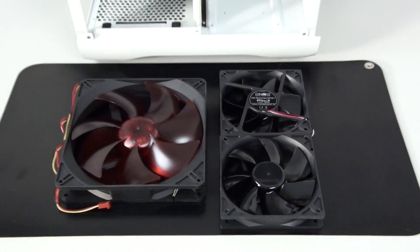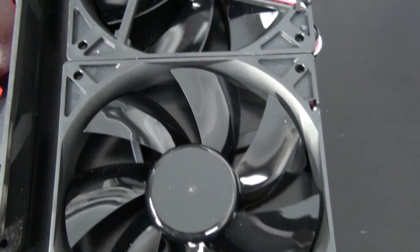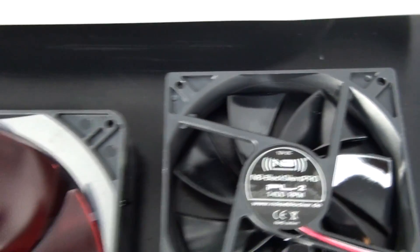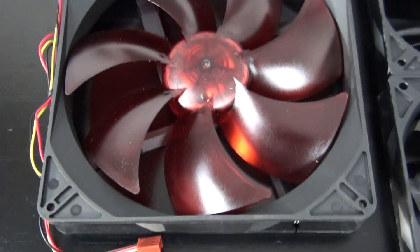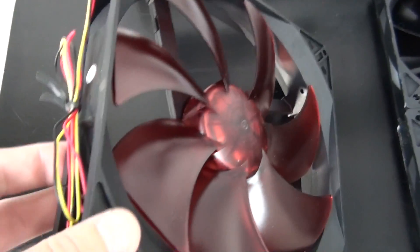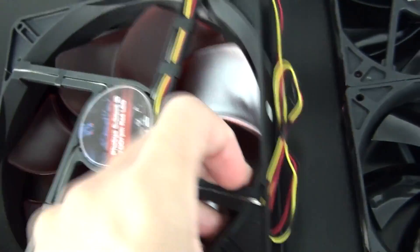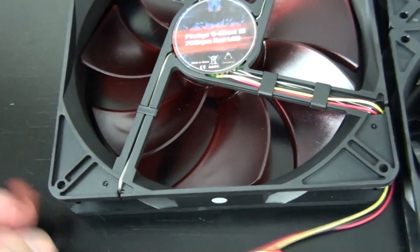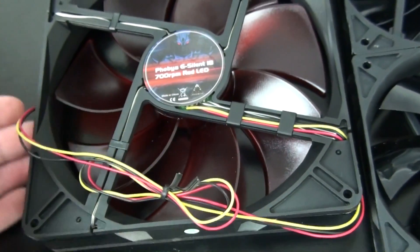Just a brief look at the fans. Most of you will be familiar with the Noise Blocker PL2s — I often use them in my builds. The specifications are 1400 RPM, 1.269mm H2O, 56.5 CFM, and 20 decibels. The Phobia G-Silent 18 red LED fan runs at 700 RPM, 169 cubic meters per hour, and 18 decibels. It's a great looking fan with frosted deep red blades that are going to look amazing when the LEDs are on. The cable isn't sleeved but it's fairly long — close to half a meter. It's a three-pin fan and 32mm thick, which means better performance.